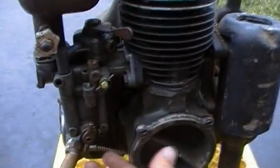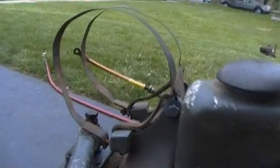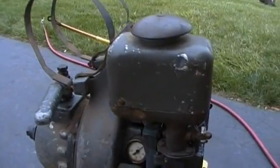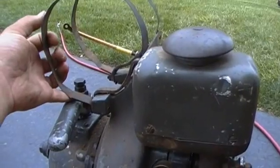The carburetor is a float carburetor, gravity fed. The gas tank would sit up here — I'm thinking it's similar to a standard Briggs gas tank, the big round gallon tanks. If I could find one of those, it might actually fit.